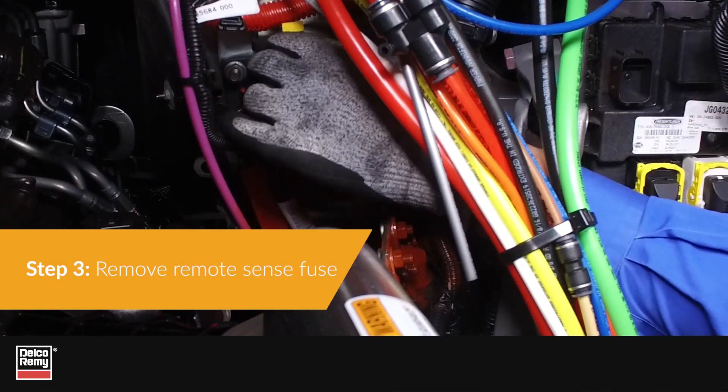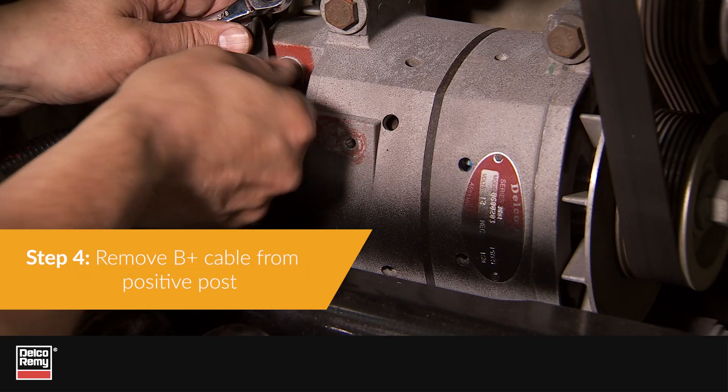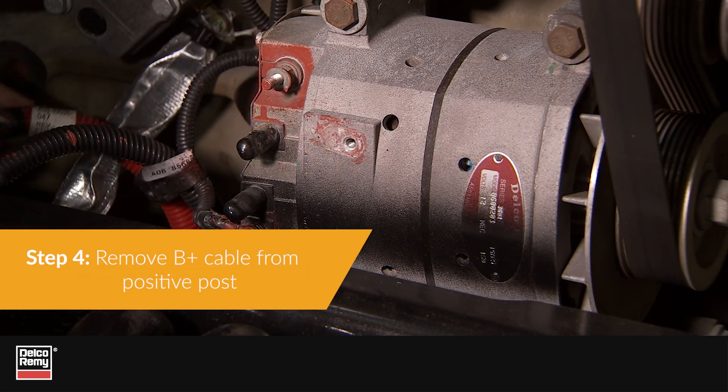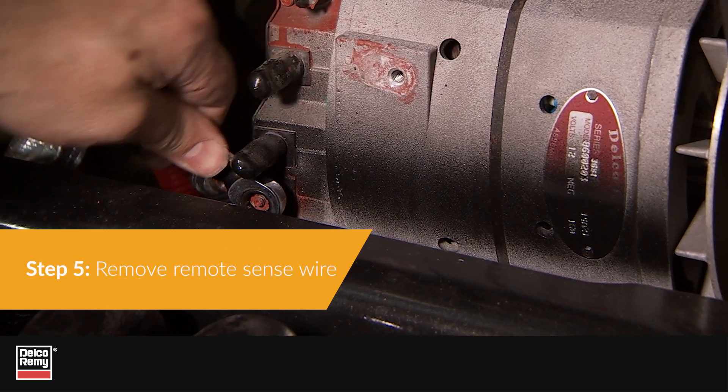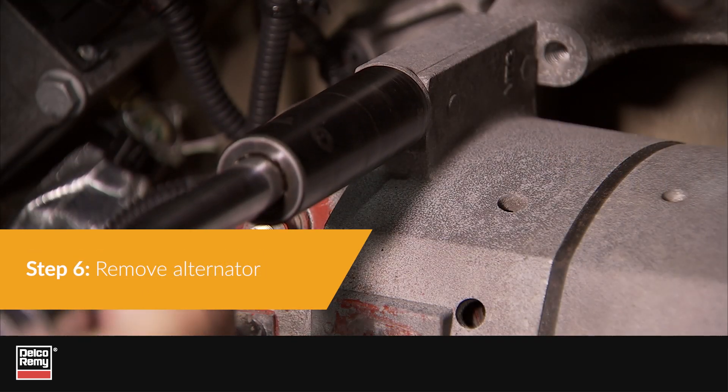Step 3: Locate and remove the RemoteSense fuse. Step 4: Remove the B-plus cable from the alternator positive post. Step 5: Remove the RemoteSense terminal wire. Step 6: Remove the alternator itself.